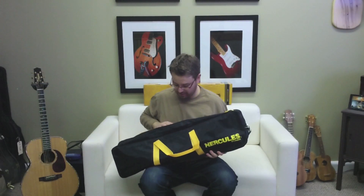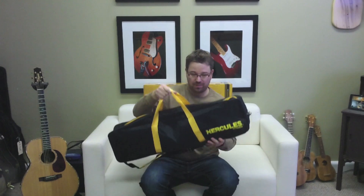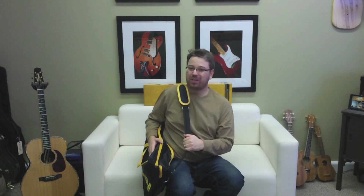So there you have it, folks — the three-way folding stand, and it is in the carry bag now. It even has a nice little shoulder strap. You can throw it over your shoulders when you're on your way to your gig. It's a perfect investment for any musician that plays or is learning, and it's great for taking to your gigs. So again, my name is Lance Allen. Thanks for watching my video, and I hope you guys can pick up one of these really nice stands.